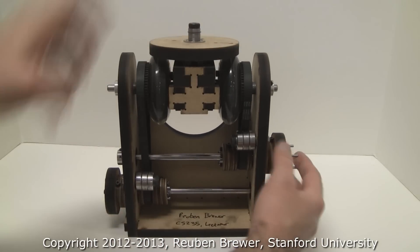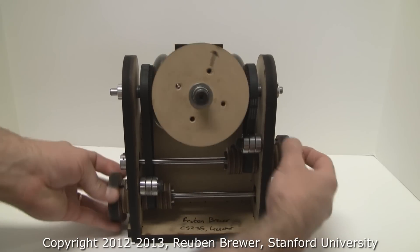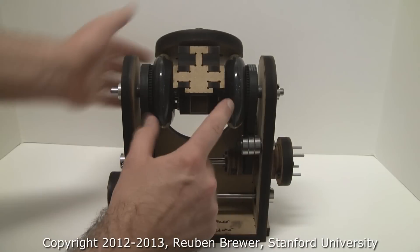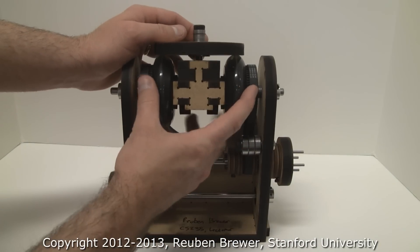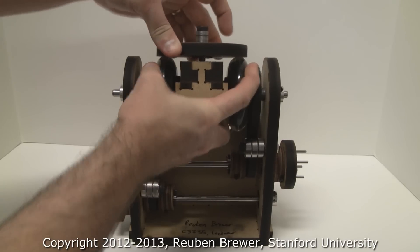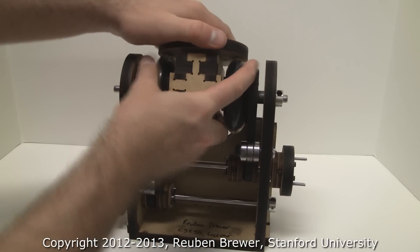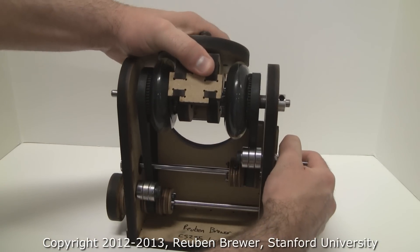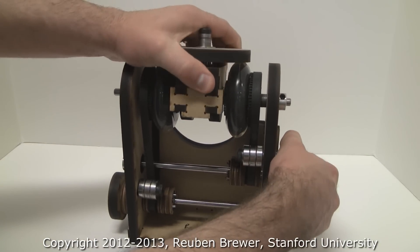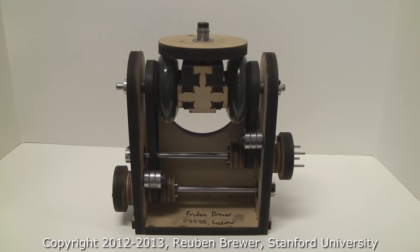So there you have it — Lab 2 for a roll-pitch-roll robot wrist with a friction differential. What's really nice is you can hold this rigidly and it transfers a lot of torque. But if you overdrive it, it will slip without hurting anything, so you're not going to break your mechanism.